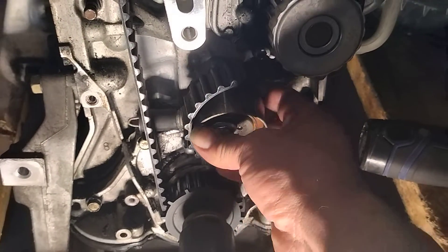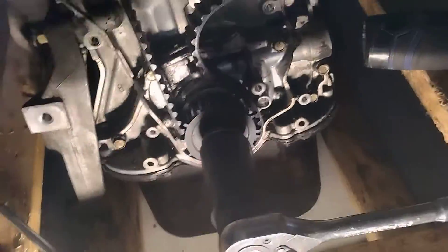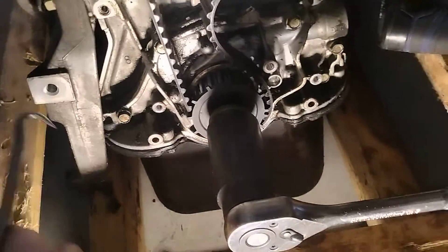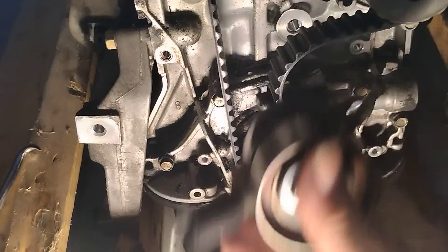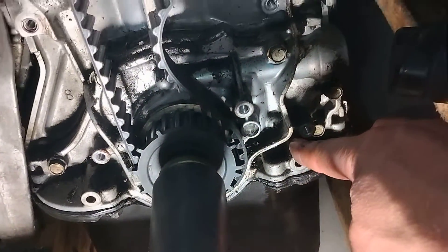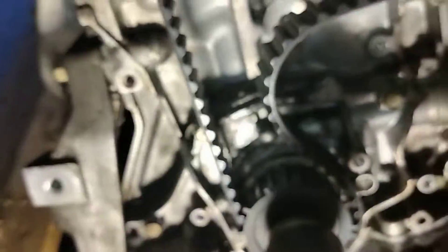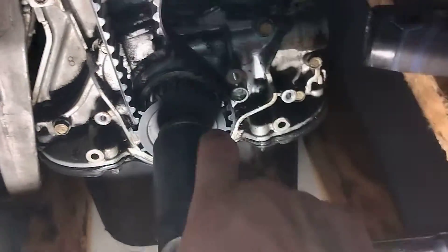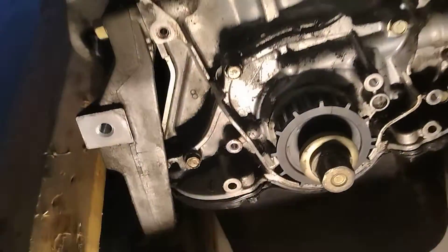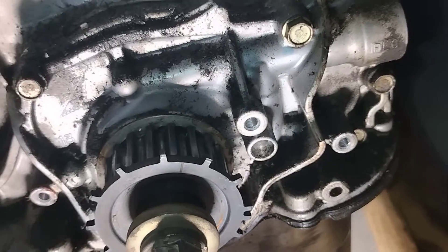Use a large pick to go ahead and pull the spring off the tensioner — that'll loosen it up. You're also going to see a sensor down here, your crankshaft sensor. It's a 10 millimeter — go ahead and pull that off; that'll give you the room you need to pull your belt off. And then once you have that off, it's really just that simple.